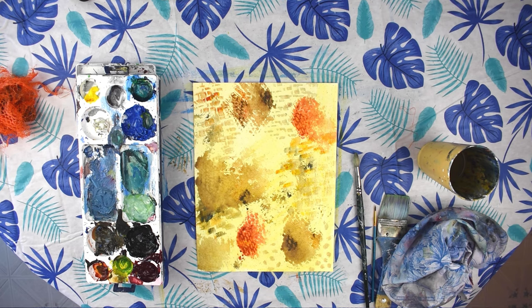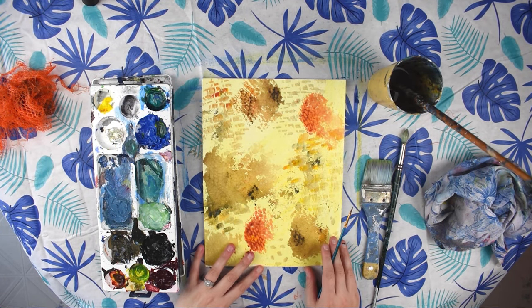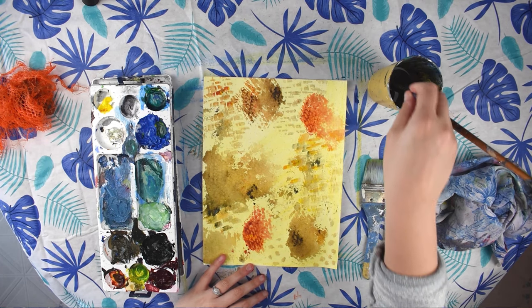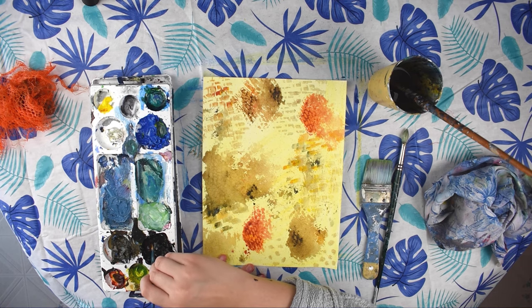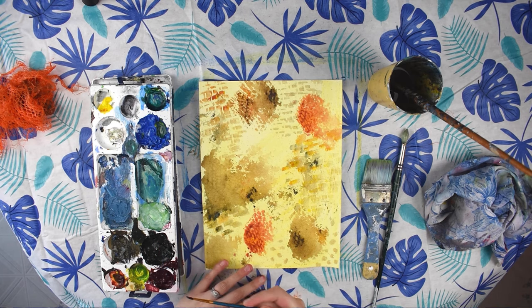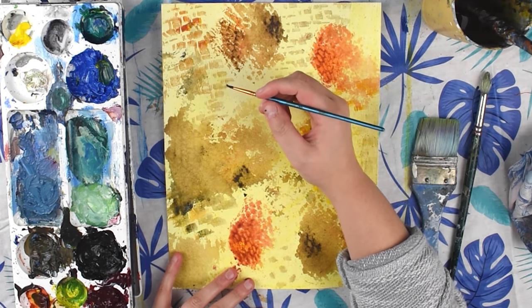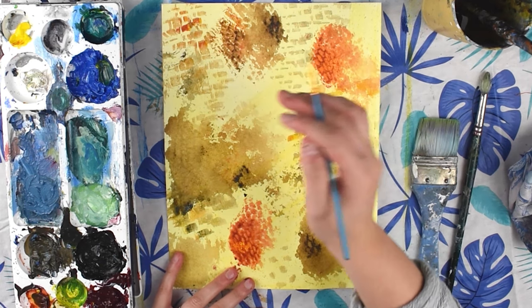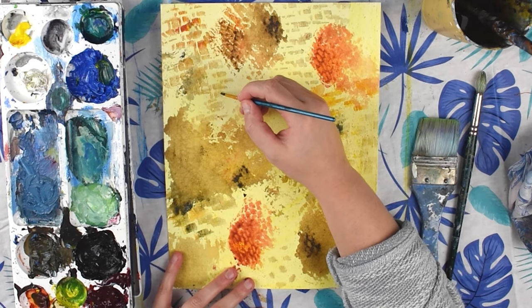Our paper is nice and dry and we're ready to paint our bees. We're going to be using our fine detail brush, and if you're really struggling with fine details you can use a Sharpie or marker to help. Start by picking a spot that isn't too dark so you can see your bee on it.